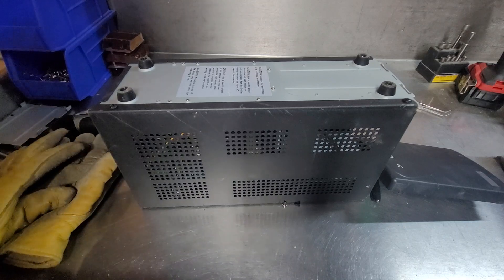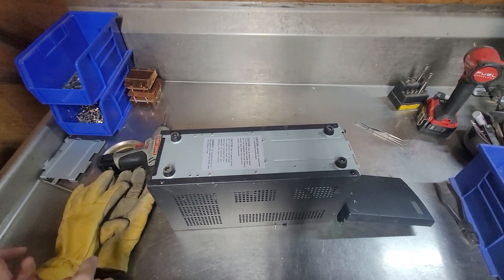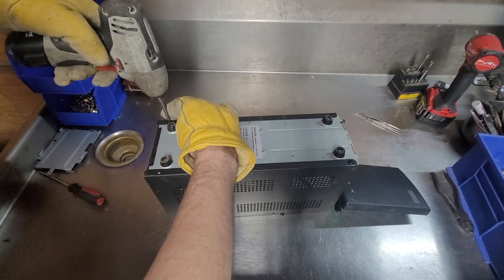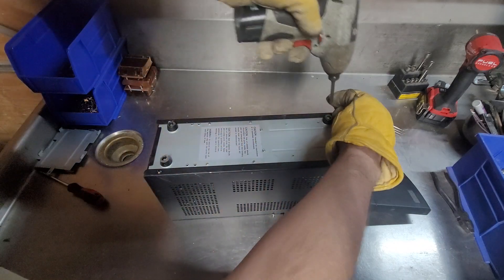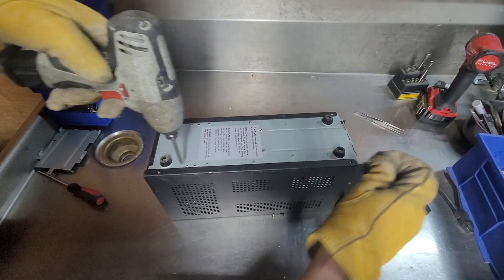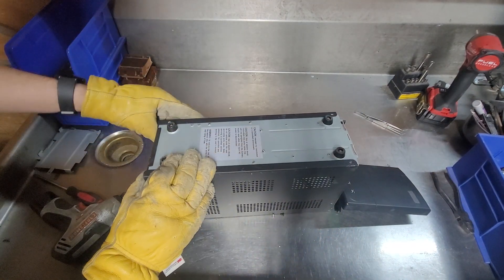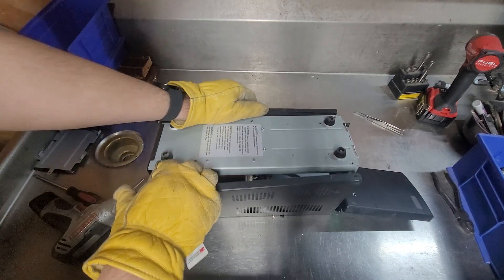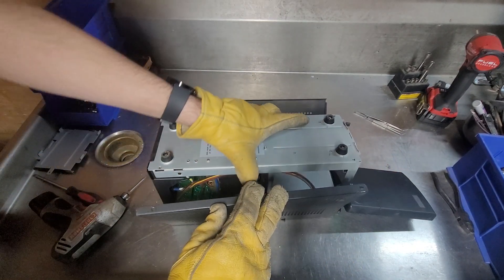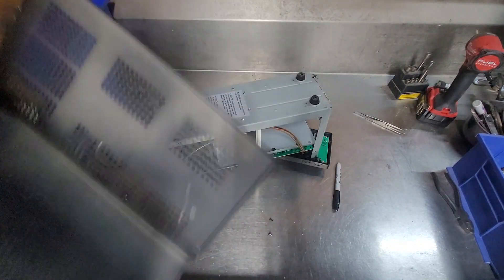There are four screws holding the side covers on, and it looks like the transformer is screwed in from the inside. Kind of hit or miss with these kinds of things — sometimes they screw them in through the bottom, sometimes through the top. The feet are screw-on, so you could potentially salvage the feet for something if you wanted to. Nice thick steel cover.